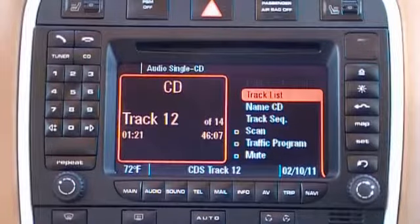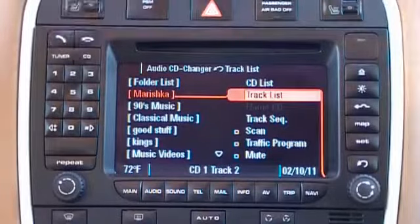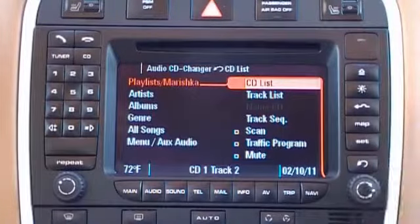The PCM radio automatically kicked us out of CD changer into regular CD, so we'll have to go back into CD changer. We go into CD list and we'll see all six of our playlists and menu aux audio. And that is how you lock and unlock the iPod on the Mobridge iPod kit.